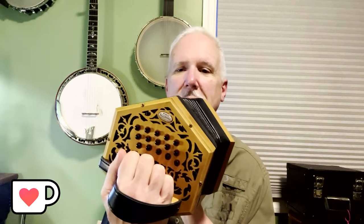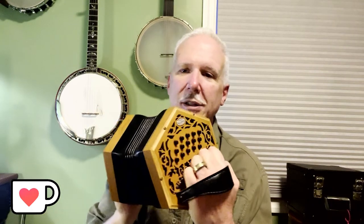I've always, always been intimidated by this instrument. You've got all those buttons and all these buttons and they're not marked. There's nothing to show what notes they are, and that just terrified me. But this is not a difficult instrument.